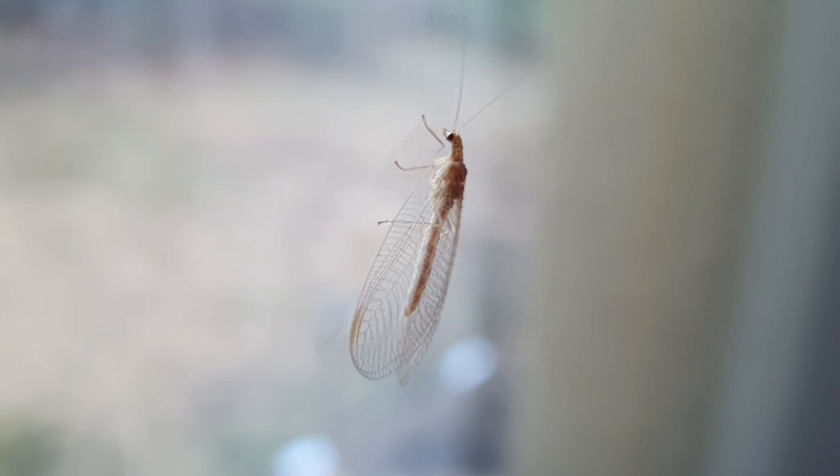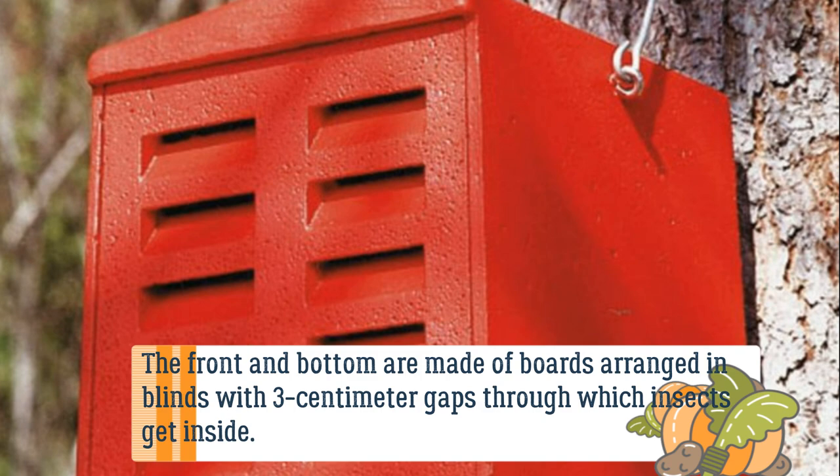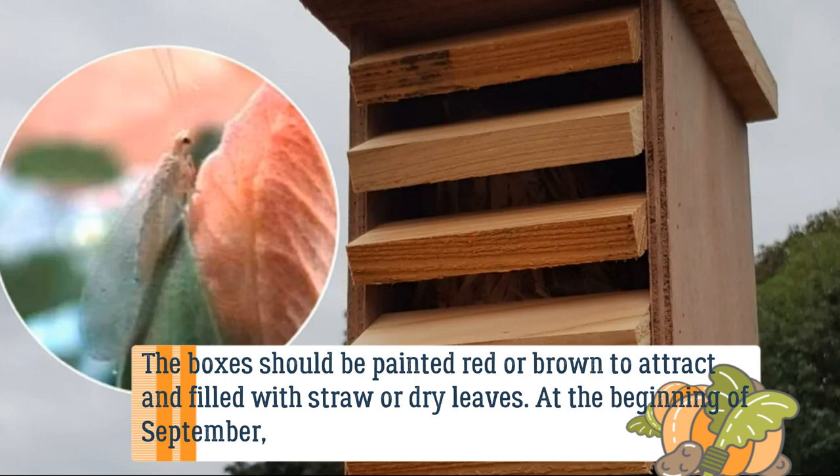The lacewing house is made of wooden boxes with sides 30 by 30 cm. The front and bottom are made of boards arranged like blinds with 3 cm gaps through which insects get inside. The boxes should be painted red or brown to attract lacewings and filled with straw or dry leaves.